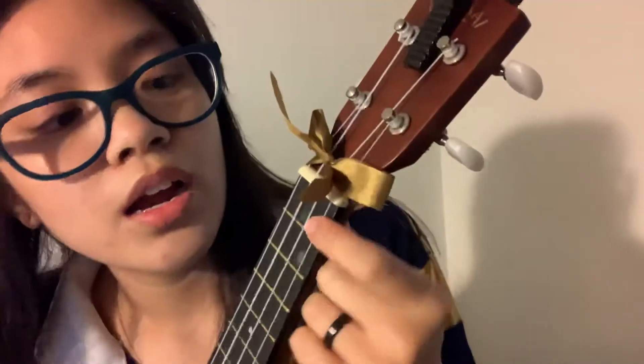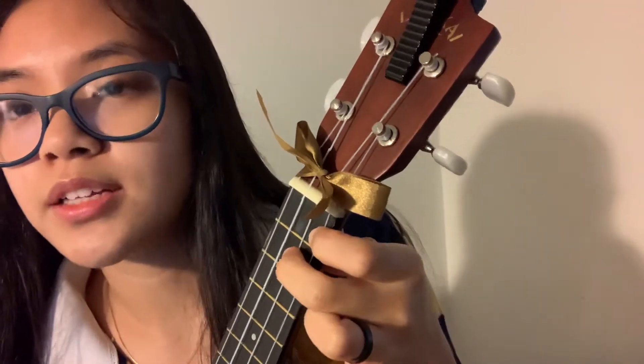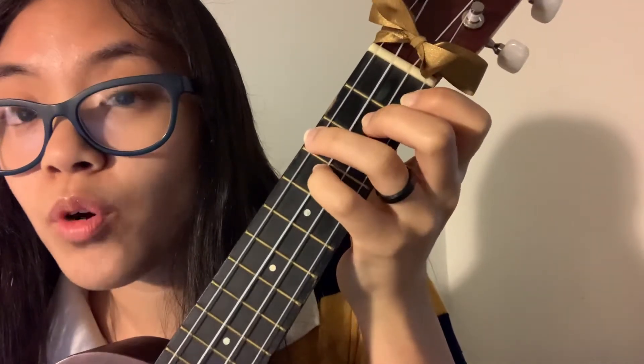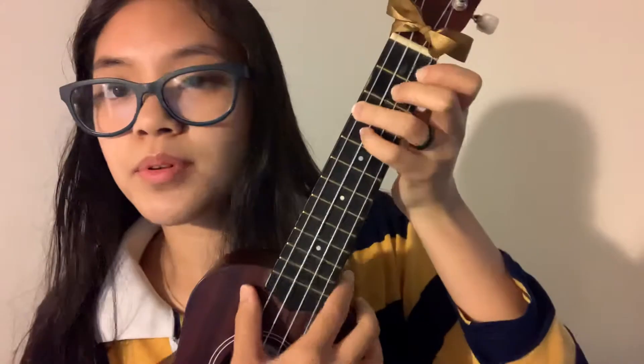F sharp seven: first finger on the first string, first fret; second finger on the second string, second fret; third finger on the third string, fourth fret. It's kind of a funky chord. This is how it's supposed to sound.